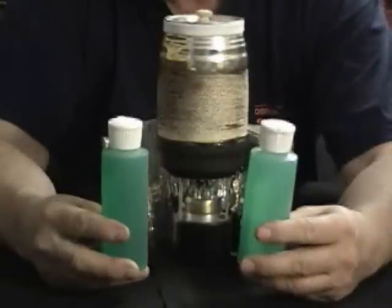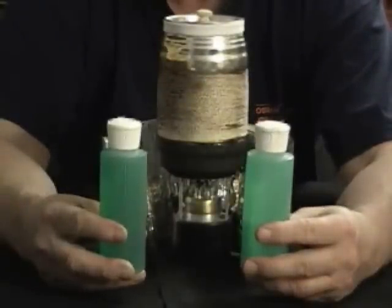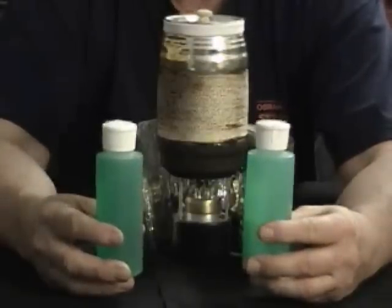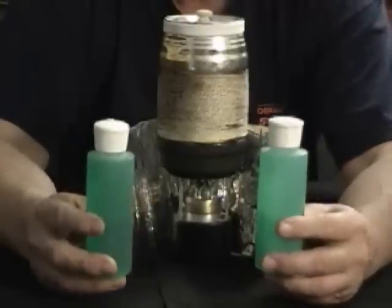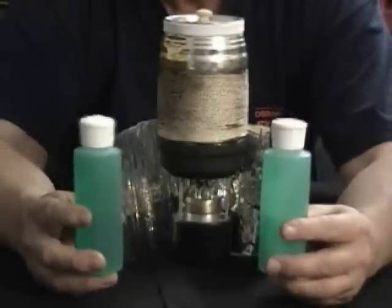Eight ounces of fuel is enough to cook for me for more than eight days. I don't usually use a whole ounce when I cook — it takes a little over a half an ounce to prepare a meal, and that still leaves you enough fuel to make coffee or dessert or whatever. So this is enough for eight meals. I usually only cook one meal a day in the evening; I don't cook meals at noon.